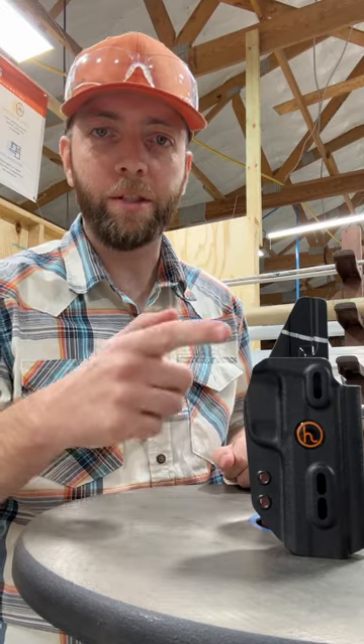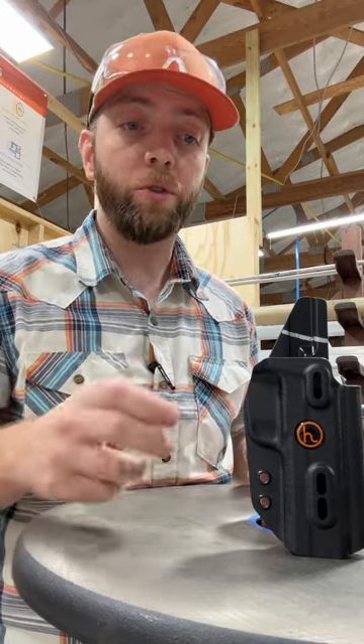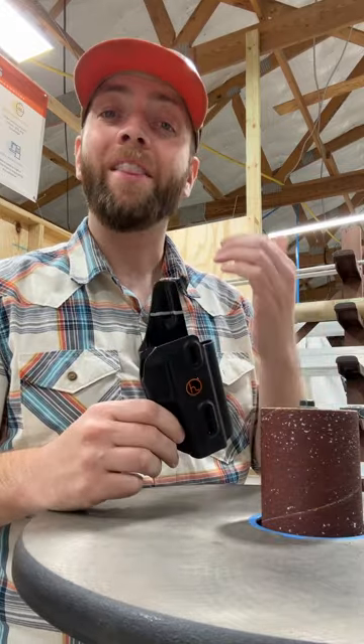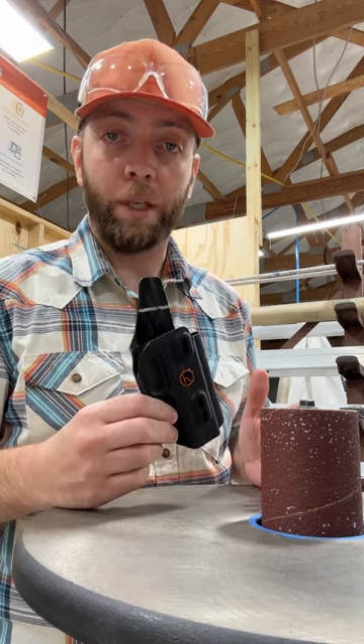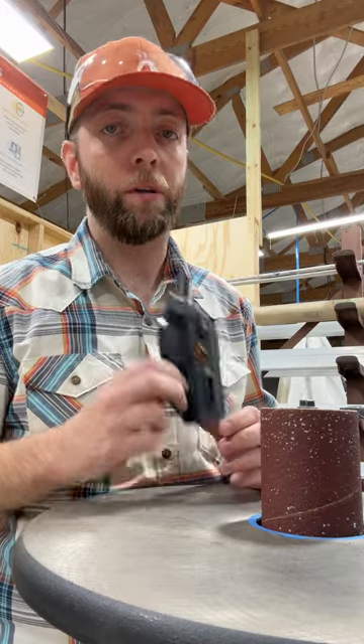Welcome to today's Holster Hackathon. I'm your host, Andrew Henry, and this is about how to trim a full guard down to a partial guard. A lot of holsters come with a full guard, and if you decide you want to cut it down to a partial guard, that's one of the easier mods an end user can make that, at least in our case, won't void your warranty at all. And there are a couple simple ways to do it — you've got options.